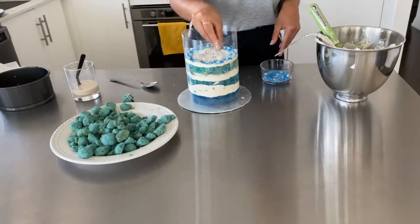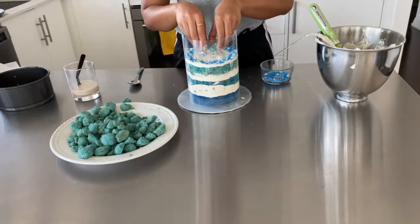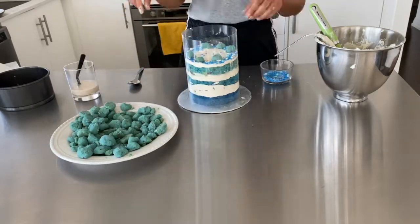If you guys have any questions about how I baked this cake or anything regarding the assembly, please leave your comments below and I'll be sure to answer.